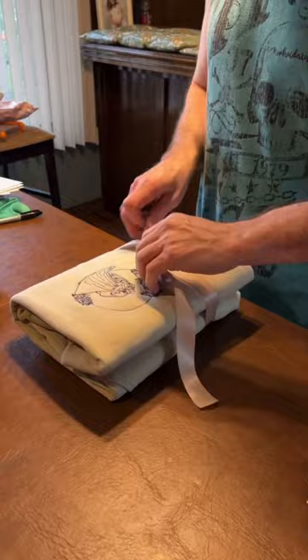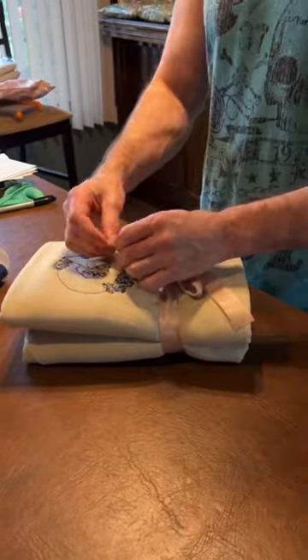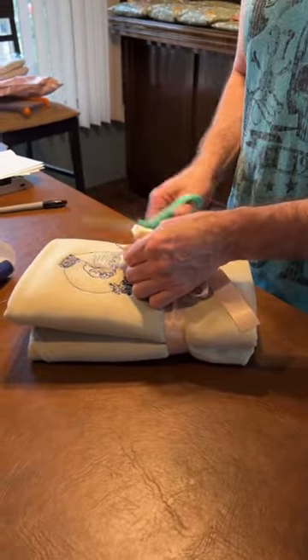And usually my mom does this, but for today my dad is tying the bow. After it's tied, they cut it on the end so it looks nice and pretty.